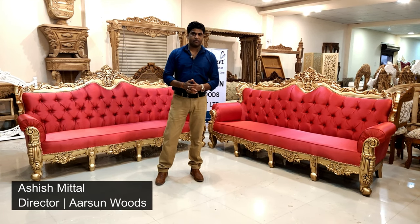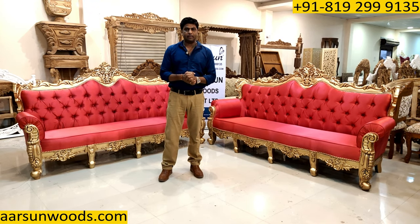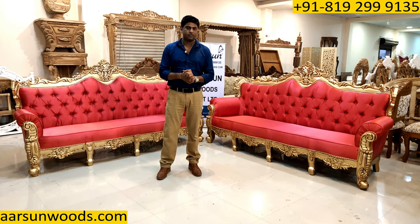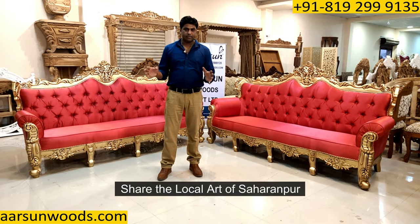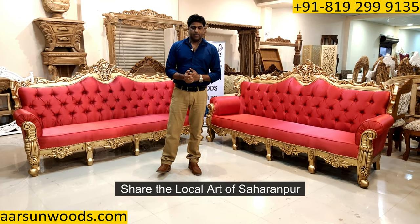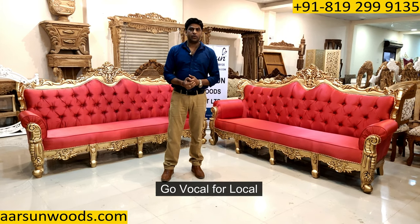Namaskar, Ashish Mittal again from Aarsan. Before starting this video, let me request you for something. If you like this stuff, I request for a share from you and let the people know that something like this is being worked in a city like Saharanpur and this is our local art. As our honorable Prime Minister has said, go vocal for local.